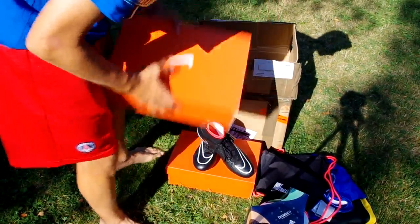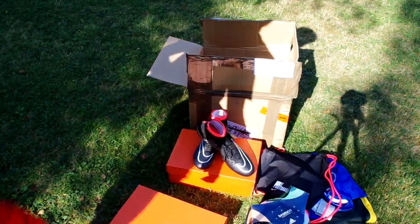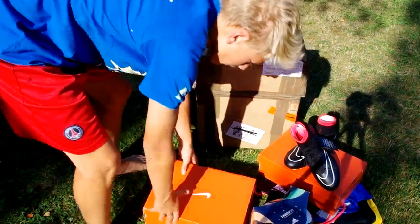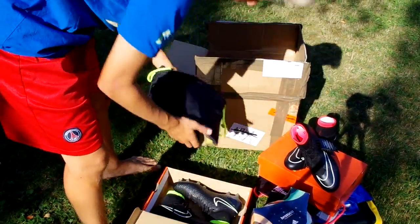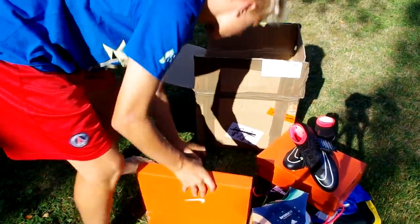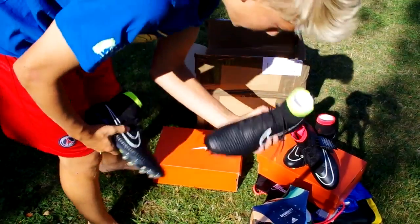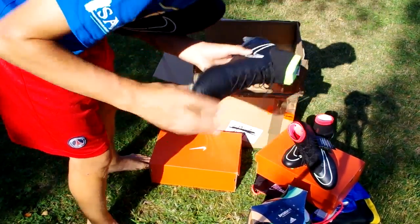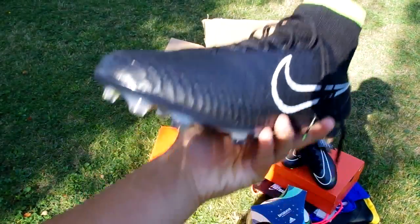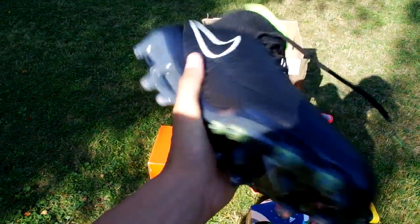And then we have another pair of shoes — these are actually the Magistas. Look at that, the Flyknit upper — so soft.